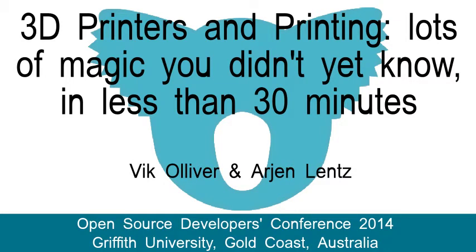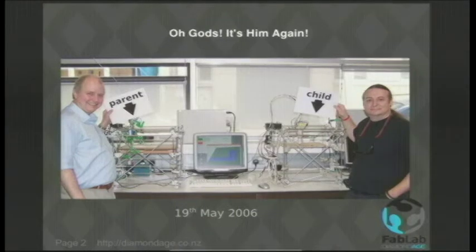Less than 30 minutes so we'll get a move on and then we'll go to the pub afterwards. As you've seen, I've done a lot of work on 3D printers, and that bloody photograph is following me around everywhere, but at least everything is proceeding as we have foreseen.